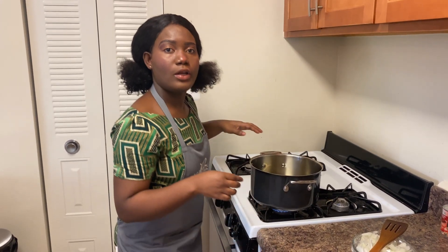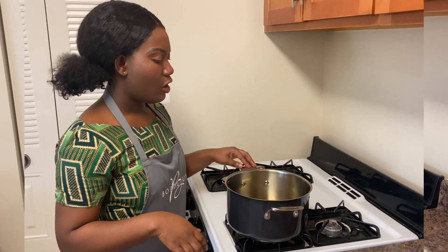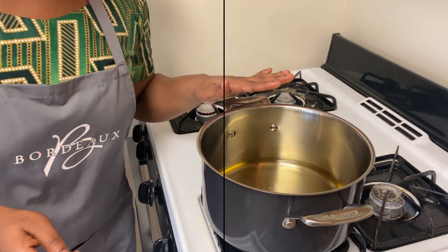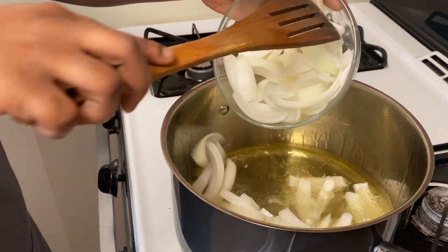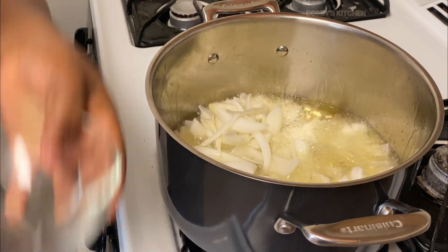I'm going to pour in my oil and leave it on for a little bit for it to get hot. After pouring the oil and leaving it on, I'll go ahead and add in my sliced onion and stir it up a little.